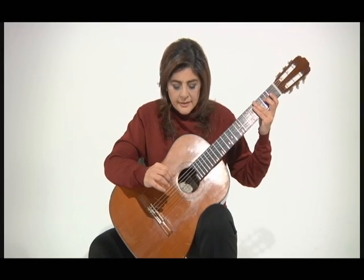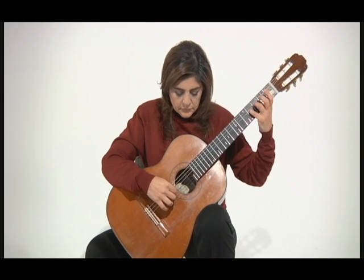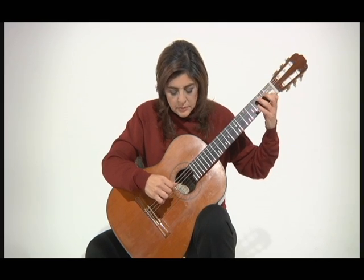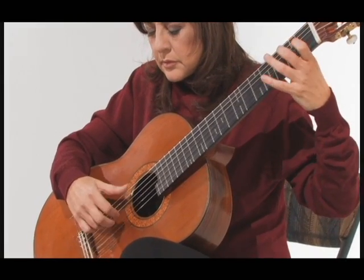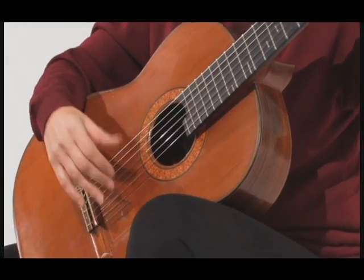The final line, the first bar, I play it this way. So I go P-I, P-I, and then M, M-A. So P-I, P-I, M-A, and then the chord.